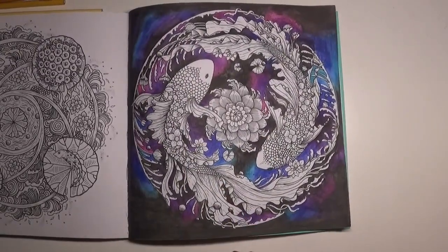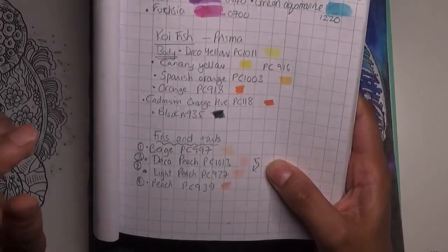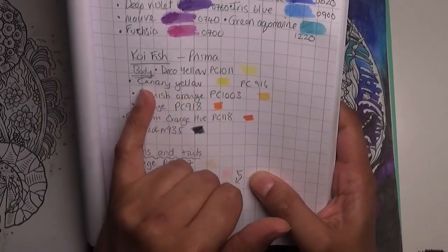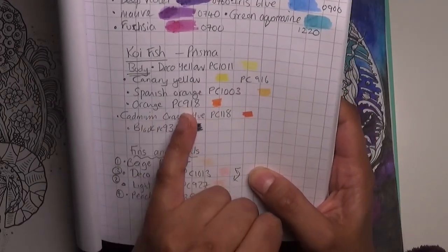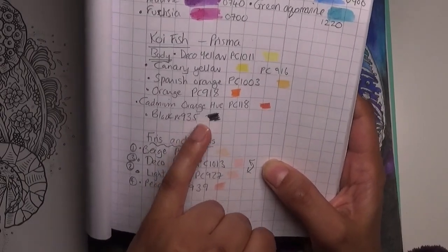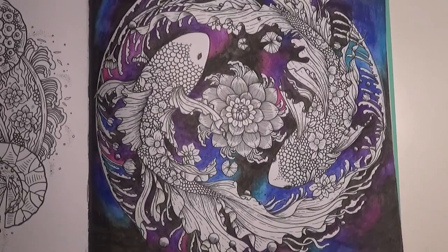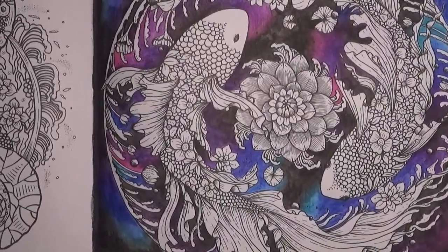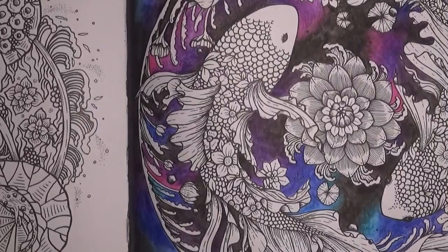I'm going to start coloring this fish using Prismacolor pencils. For the koi fish body I'm going to do both fish the same. I've got deco yellow PC1011, canary yellow PC916, Spanish orange PC1003, orange PC918, cadmium orange hue PC118, and possibly black which is PC935. That's going to be for the body of the fish excluding the flowers. The fins and tail will be in other colors. I've put my pencils in order and sharpened them.